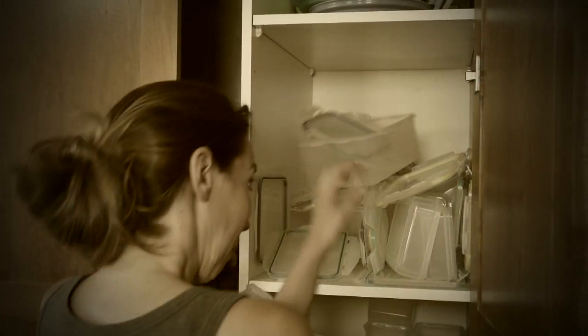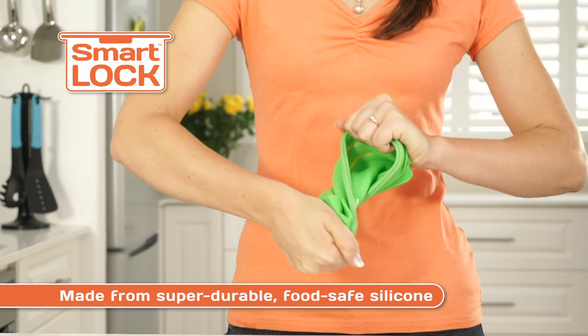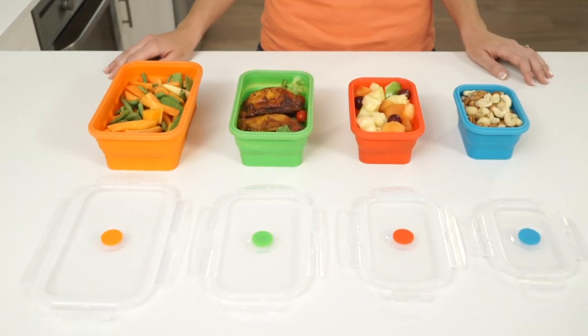Lock lid containers are a nightmare to store and you can never find the right lid. Meet the new Smart Lock system from TiVo. Made from durable food safe silicone, they're color-coded. No more searching for lids.